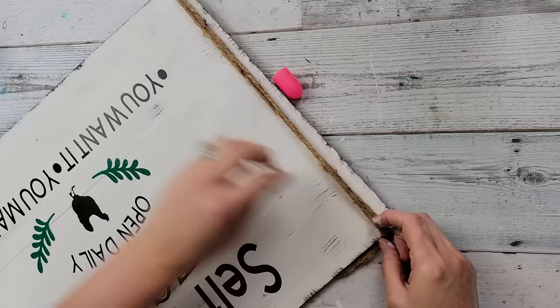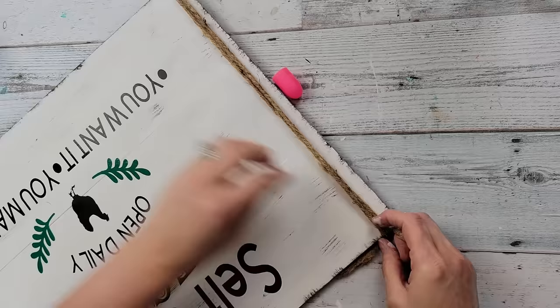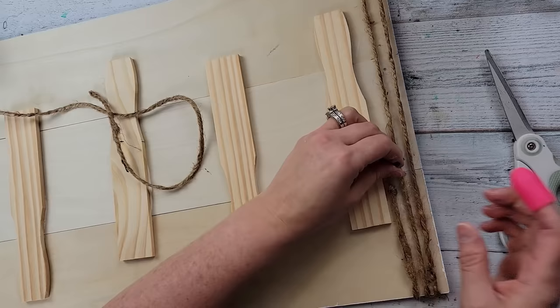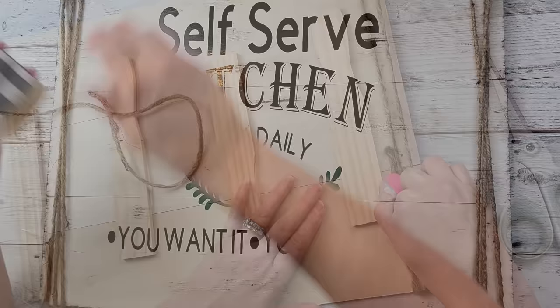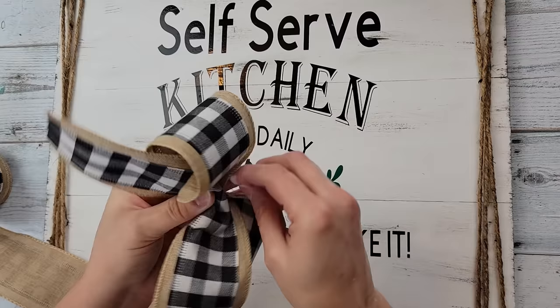I took some jute twine, tied a knot on the end, wrapped it around the board three times, trimmed it, tied another knot, and then hot-glued it. The reason I do the knots is I feel it gives the hot glue a little more to hold onto. I do that on both sides, and then I took some ribbon from Amazon — which you can find in my Amazon store in the description box.